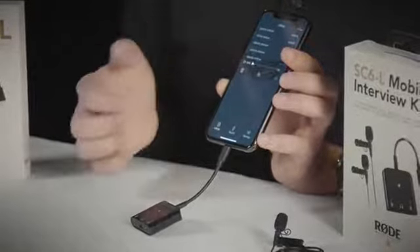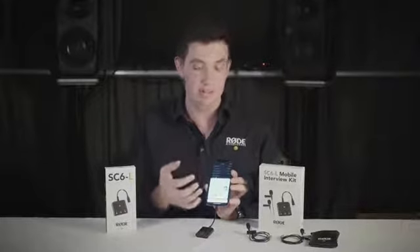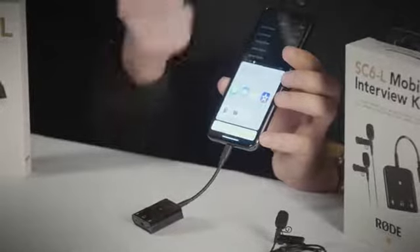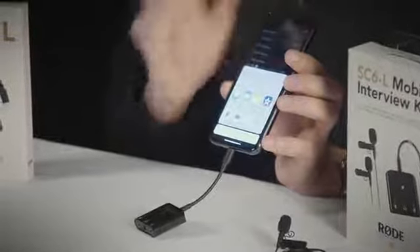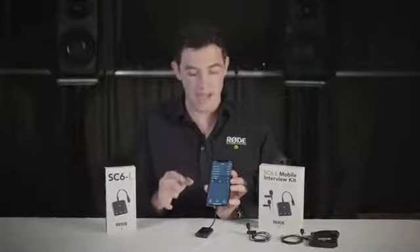If you click on one of those recordings you can play it back or share it, natively sharing to any app on your iOS device that can handle an audio file — either an MP3 or a WAV file recorded by Rode Reporter. Rode Reporter is a free app and you can download it on the App Store to try it out right now.